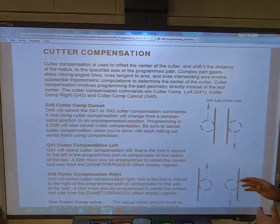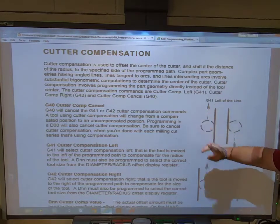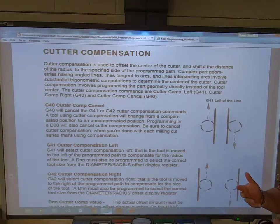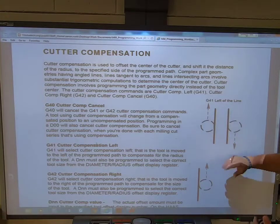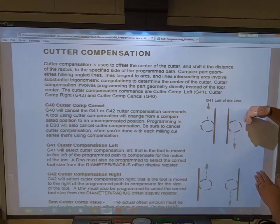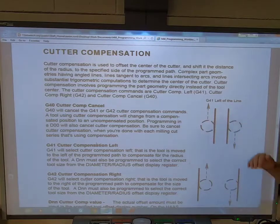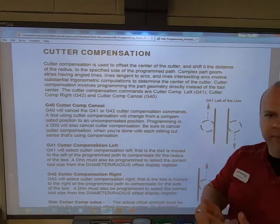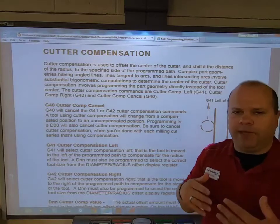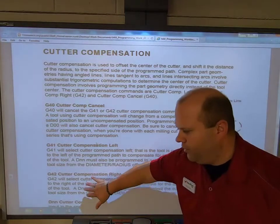G41 means the tool is going up and on the left side of the part — what I call the 'line to cut.' If you rotate the image 180 degrees, the tool is still on the left side of the line to cut. That's G41, and we're going to be using it the majority of the time because we want to be climb cutting — there are so many benefits to climb cutting when machining.